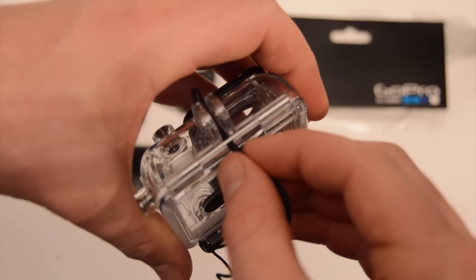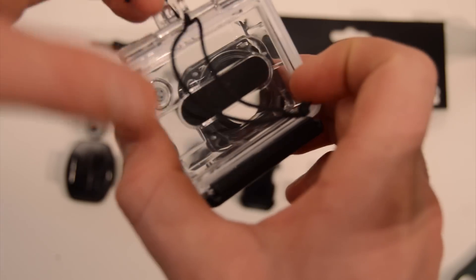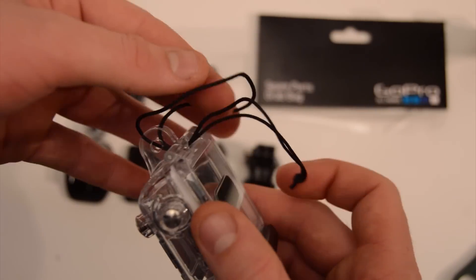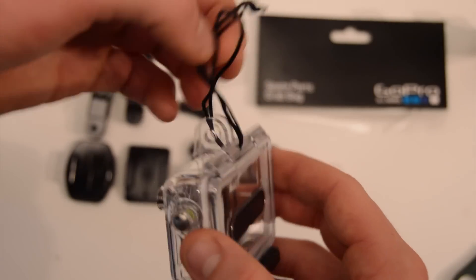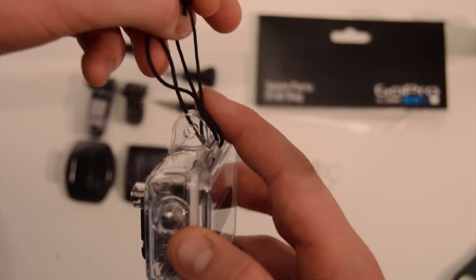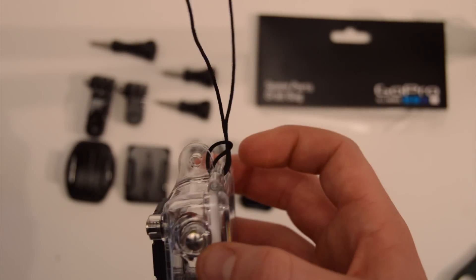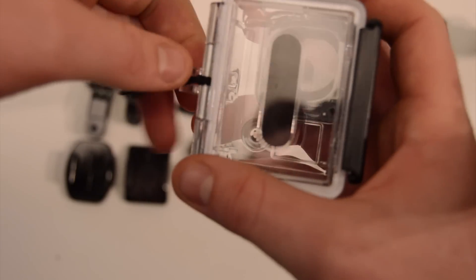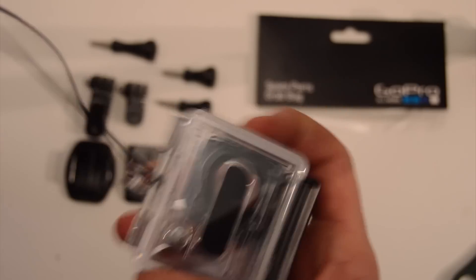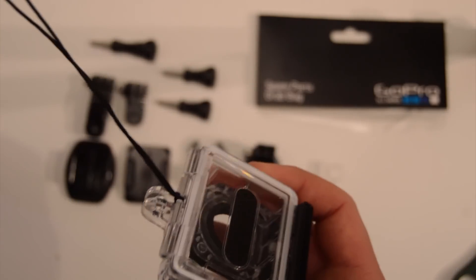Just like that. Then you take the end of the cord and pass it through that loop — like that. Now I'm going to pull this tight, and that's going to clench down onto that little gap. And that gives us something so the camera — that's tight on the camera and that's attached the leash to the camera.